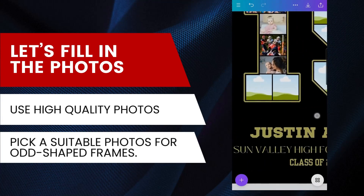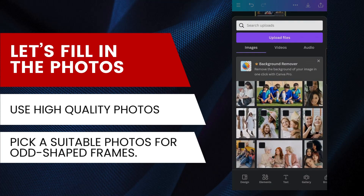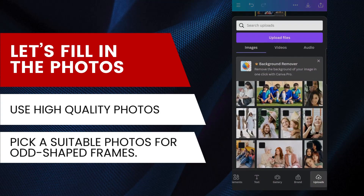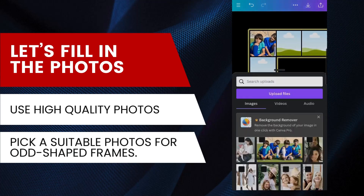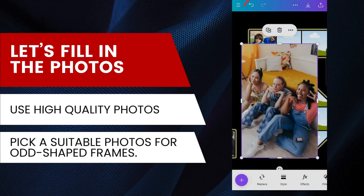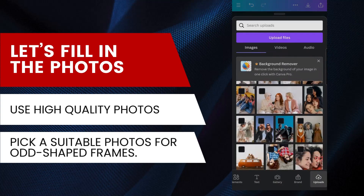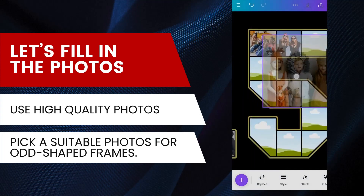I'm going to fill in the rest of the photos. Remember to use high-quality photos so your collage won't come out blurry when you print. Also, pick a suitable photo for odd-shaped frames — sometimes you need a specific composition so the subject isn't cut out in a weird way. If you make any mistake, you can use the undo button on the top left to revert to previous changes. Canva automatically saves your progress as long as you have an internet connection.